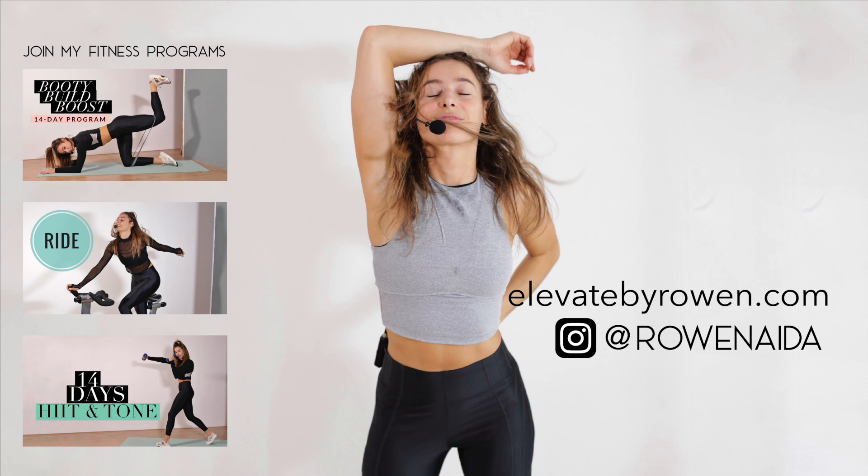15 seconds - make it worth your time. Five, four, three, two, one - yes, you did it!